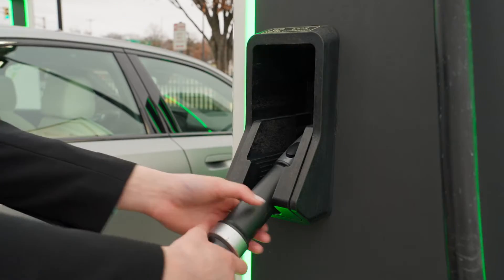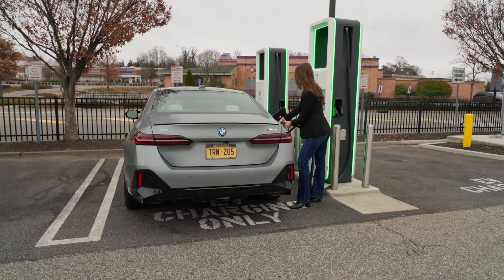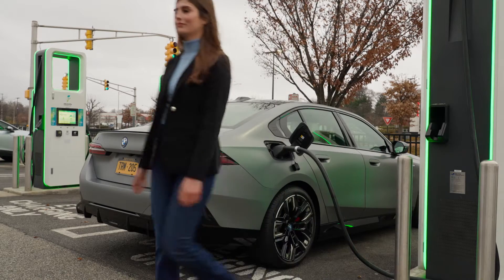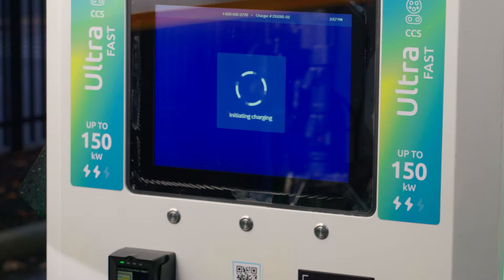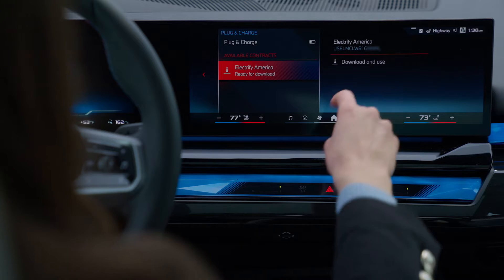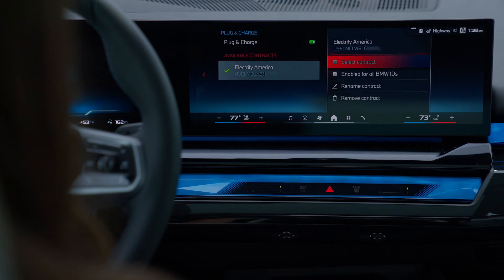With BMW's plug and charge, you no longer have to use an app or interact with the charging station. Simply plug in your BMW and walk away. Your BMW will automatically communicate with the charger and begin the charging session. First, make sure that you've taken the steps to activate plug and charge. See our other how-to videos to learn how.